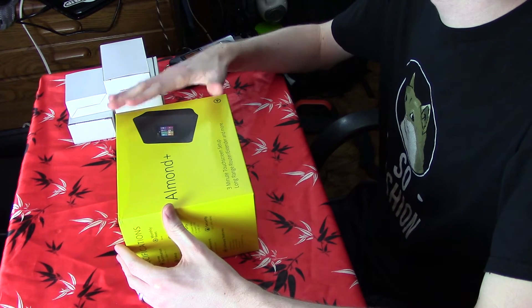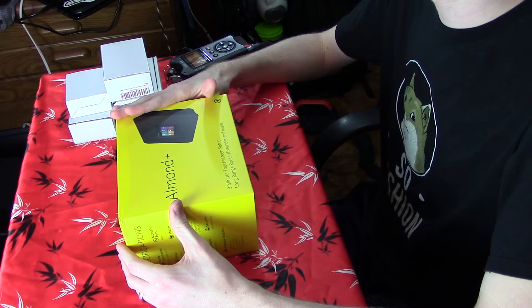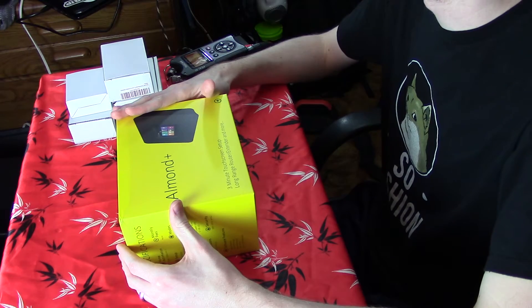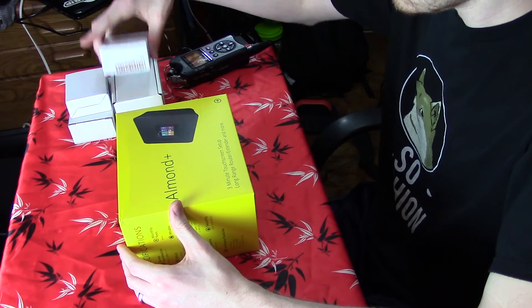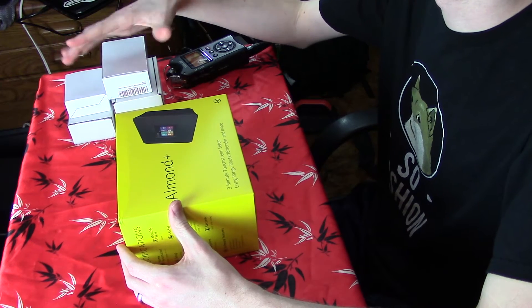So what I have here is the Securify Almond Plus touchscreen Wi-Fi router slash range extender, and then I have a couple boxes of various accessories and components that go with it. First we're going to check out the actual router itself. The Almond Plus aims to make router setup, configuration, and general networking a lot easier to manage and to use.